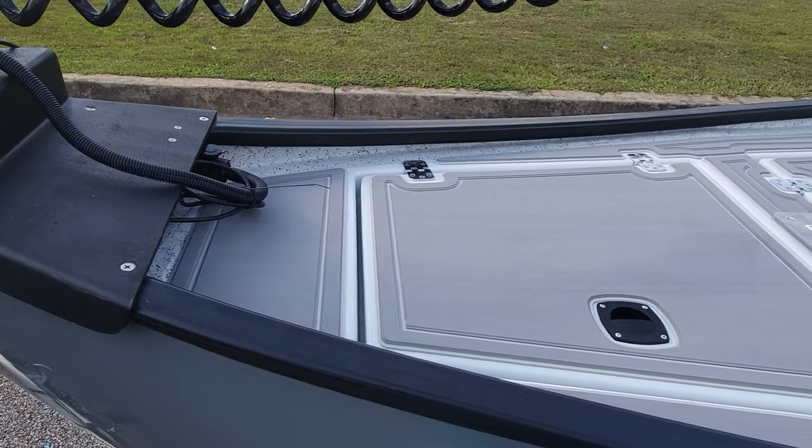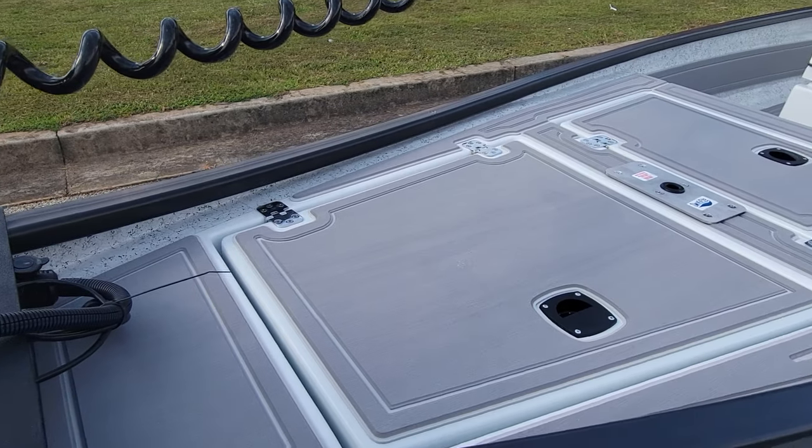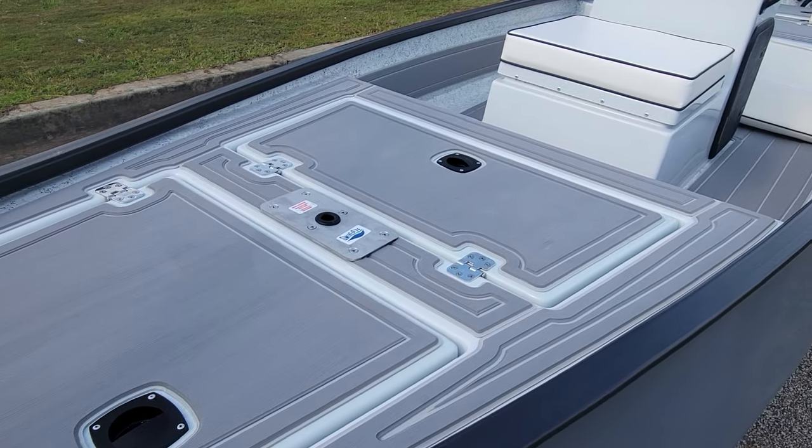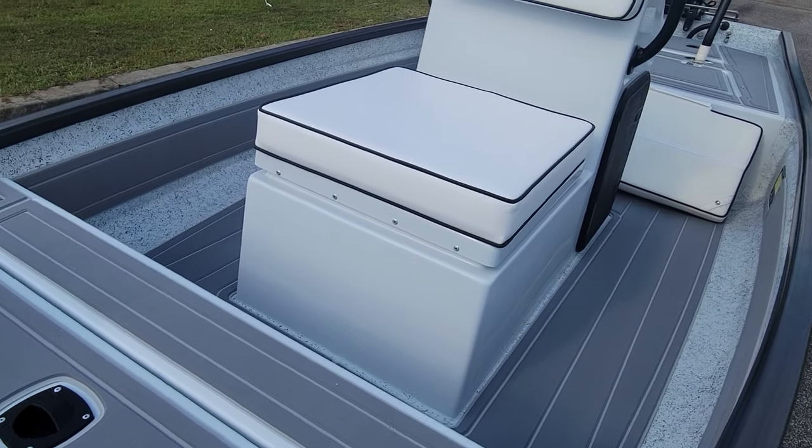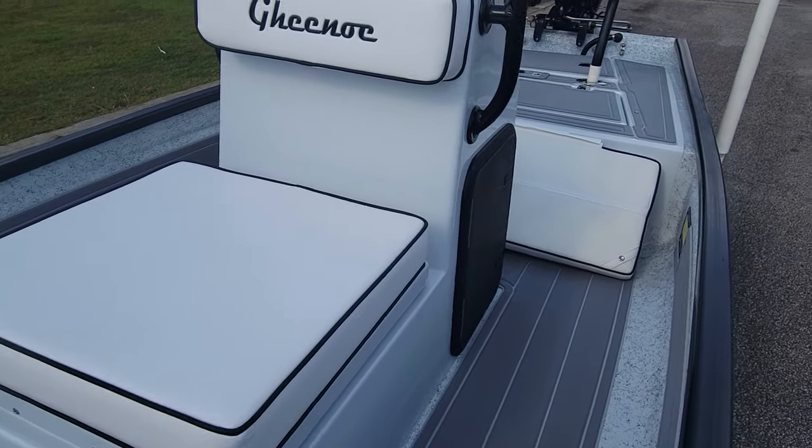On this boat on the deck we've got Deck-It throughout the whole boat — on the deck, on the floor, on the sides, and on the rear deck.